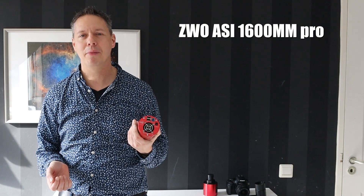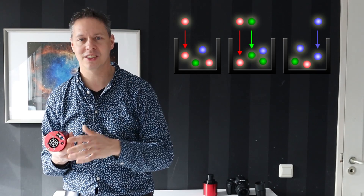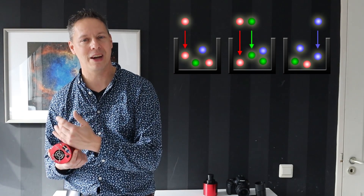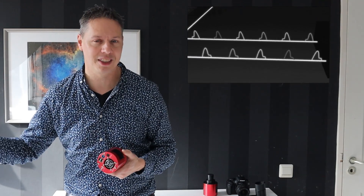I have here with me my ZWO ASI 1600 Mono Pro. First we have to talk about the camera sensor. The camera sensor, just like any other camera, has a lot of light capturing wells. These capturing wells enable the camera sensor to capture the photons that come from our deep space objects — photons that have traveled for many light years and then fall onto your camera sensor. The camera sensor also has analog to digital converters which are able to convert the analog light that comes from deep space into a digital signal, which will appear as a pixel in your digital image.